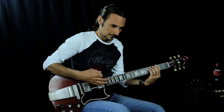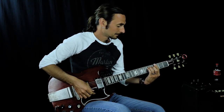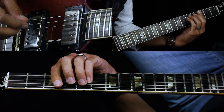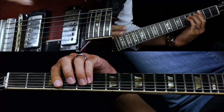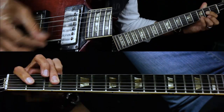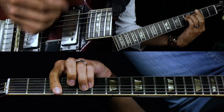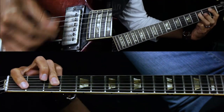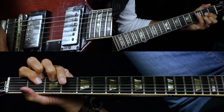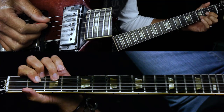It's a down-up-down-up strumming pattern, and it's a half a bar each chord. So you've got G minor, F, B flat, D. It ends with two hits on the B flat, and then you hold out the D for a whole note.